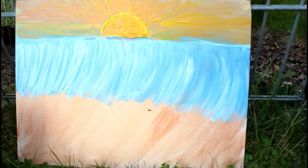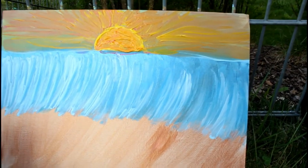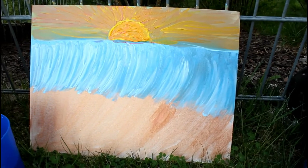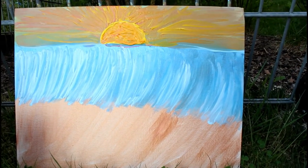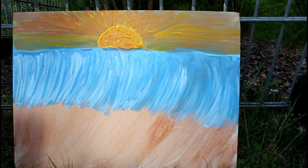He wants to go to the ocean. You're not supposed to say what it is — they've got to write the comment below. All right guys, this is my painting. If you think you know what it is, comment down below.